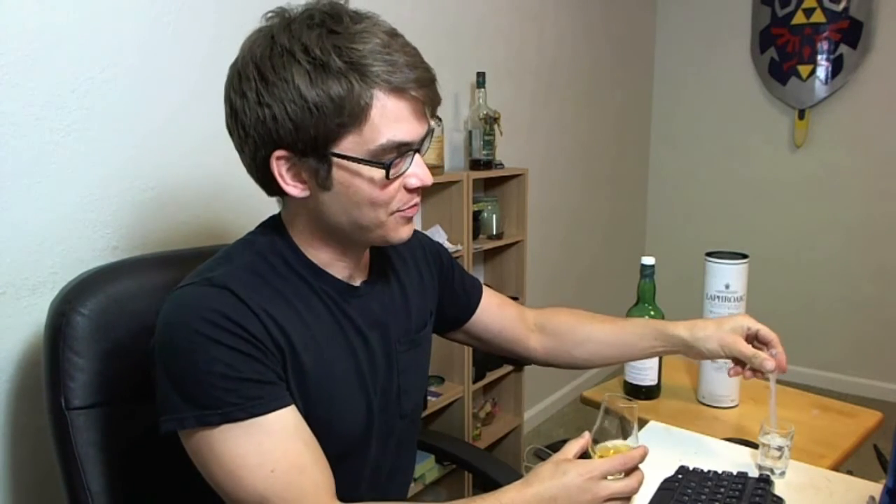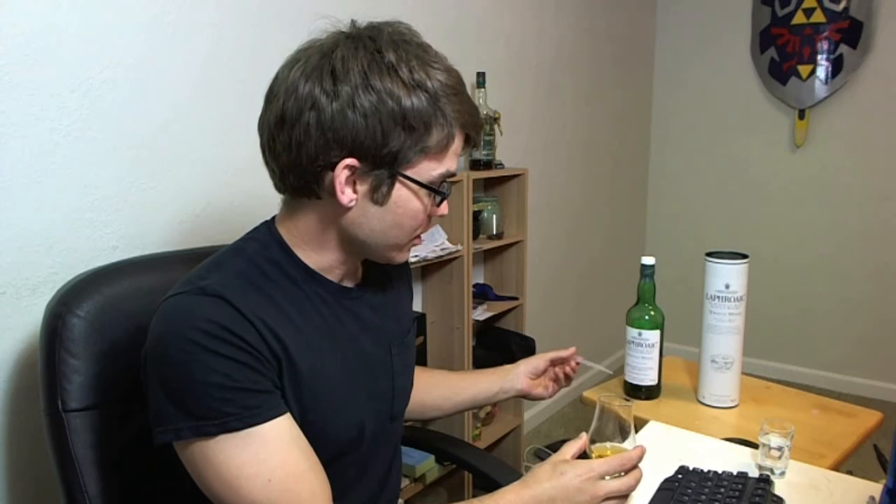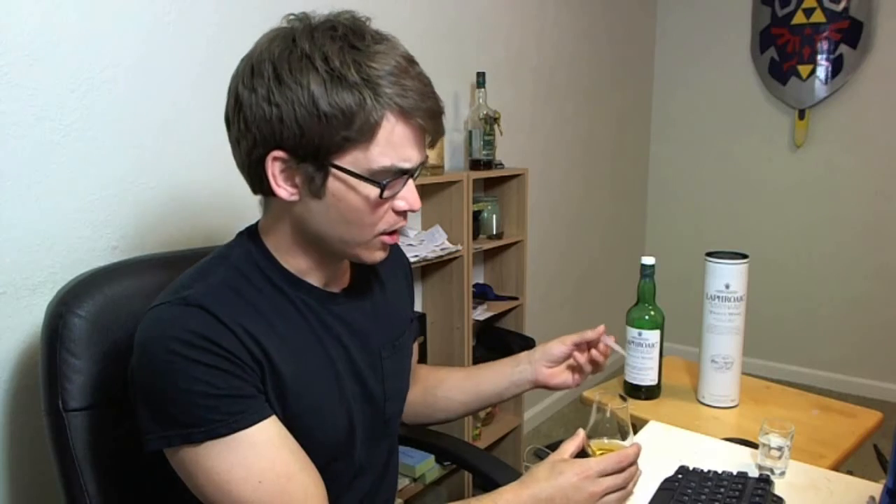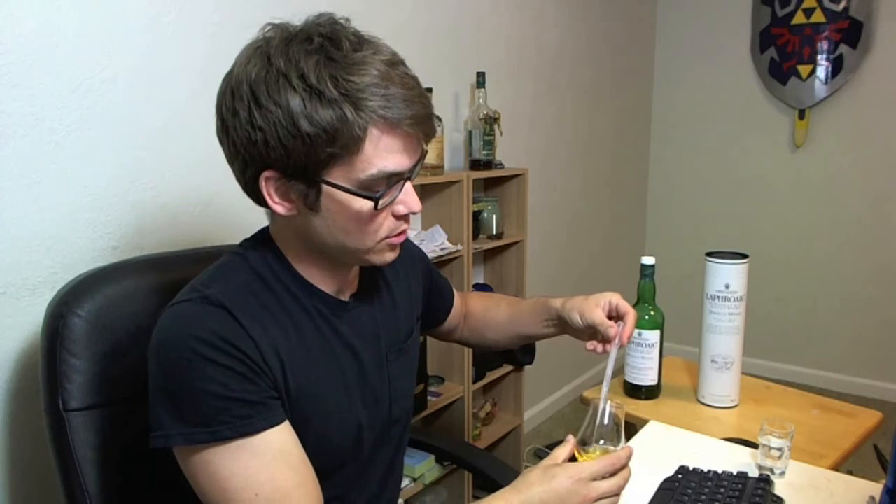So you'd think it would be similar to the quarter cask but with some sherry notes — and yes, that's what you get. I'm going to add a little water. It's bottled at 48%, non-chill filtered, and pretty much straight amber in color. It doesn't need a whole lot of water, but today I'm feeling the heavy peat so I won't add too much.